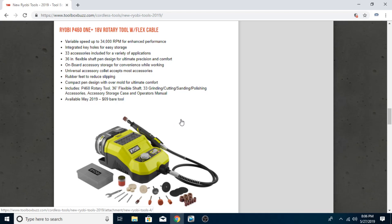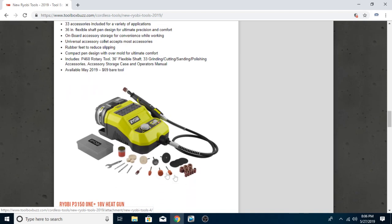Variable speed up to 34,000 RPM for enhanced performance — that's pretty good. 33 accessories included, 36-inch flexible shaft — a three-foot flex shaft is a generous amount of length. I'm sure they'll have Ryobi's own line of rotary attachments, but you can just go to Walmart for about $12 and get a Hyper Tough kit — I bought a hundred-something-piece kit for $12. It's very similar quality; it's just a matter of whether you prefer Windex or Great Value.